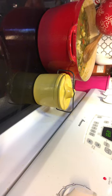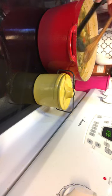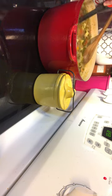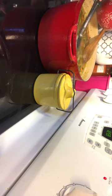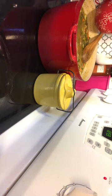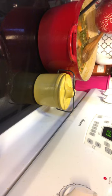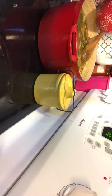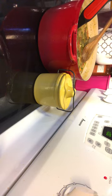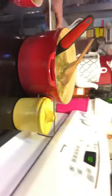Now remember, you can make this vegetarian with vegetable broth instead of chicken broth. Leave out the meat, put in extra vegetables, and if you don't like couscous, maybe put some rice in there — wild rice would be awesome.